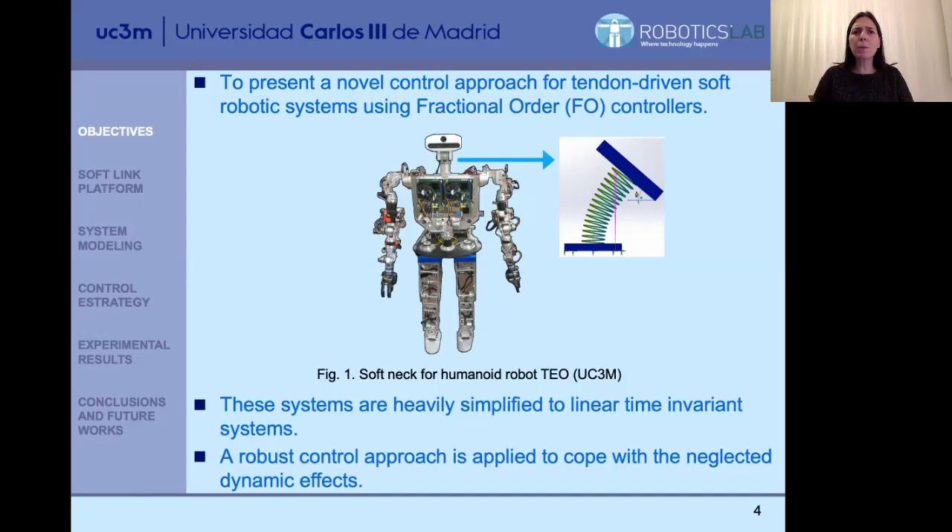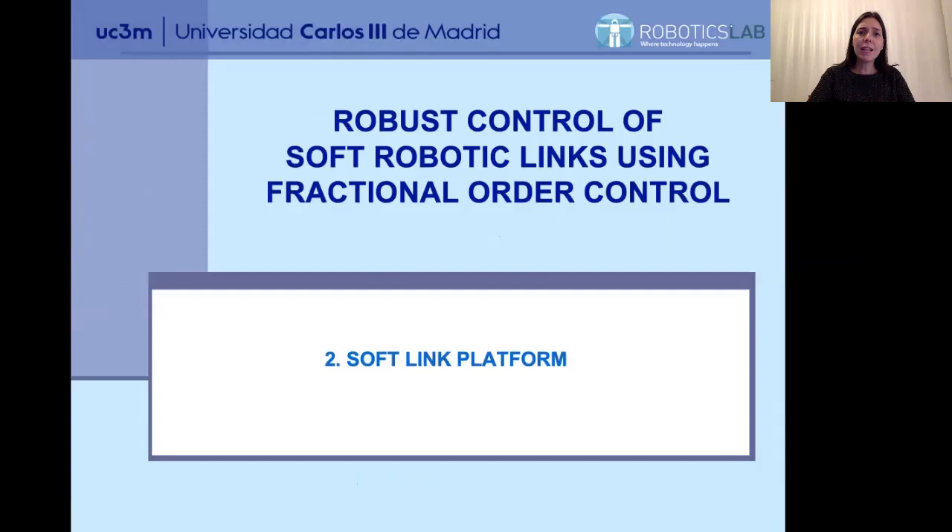The problem when dealing with soft robots is that the model is strongly complex — very, very complex and nonlinear — and it is usual that you have to deal with mismatches. So we simplify the model very strongly, and later we deal with uncertainties and model mismatches using a very robust control strategy based on fractional order controllers, which I will introduce later.